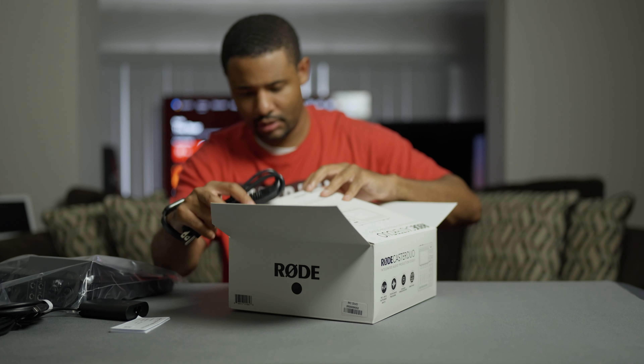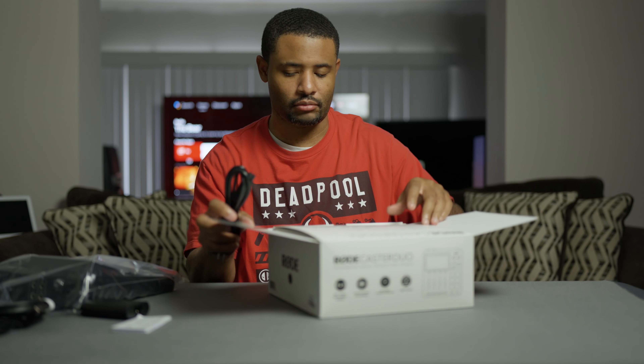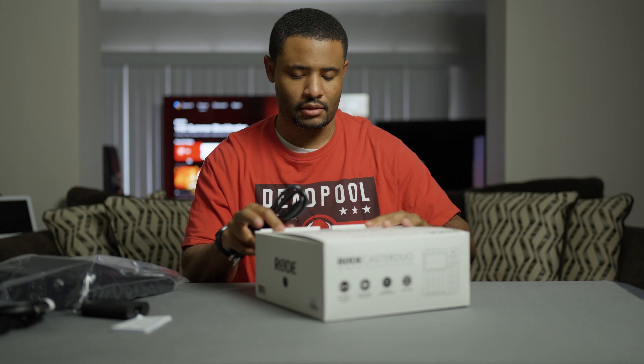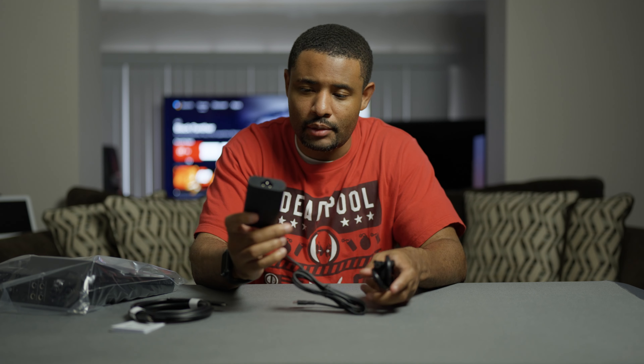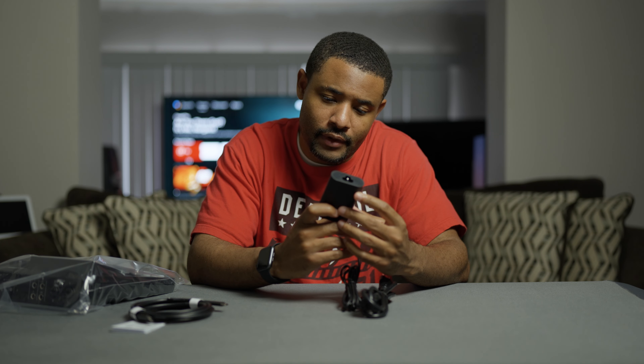So we're done with that part. Basically we have the power cord — same as the Rodecaster Pro 2. You've got the USB cable with the power brick. Let's see: 20 volts output, 12.5.